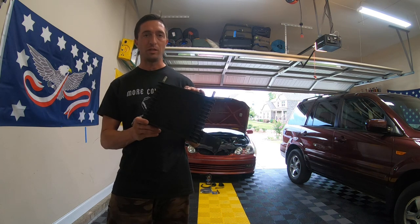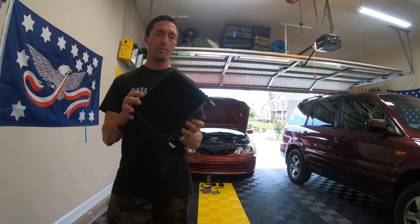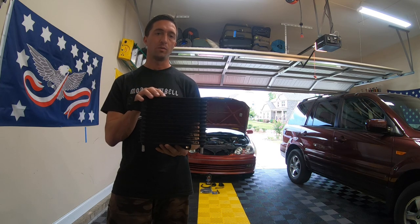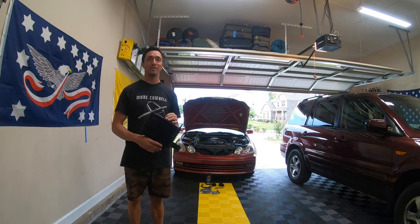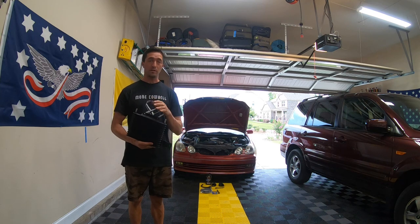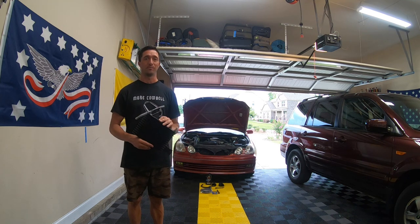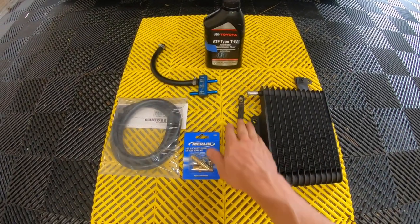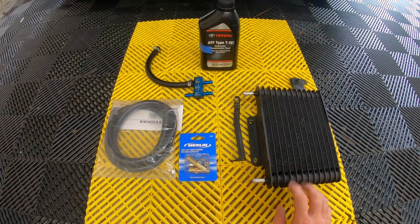You want to mount these either to the side or straight up — you do not want to mount them horizontally, as you run the risk of developing air pockets. The first step is trying to find a good spot for this thing; that actually seems the most difficult part of this installation — everything else is pretty easy. Let's take a look at the supplies you're going to need, and then we'll get into the mounting location on the Lexus GS 400. You'll obviously need the trans cooler and some kind of brackets or metal to mount it.